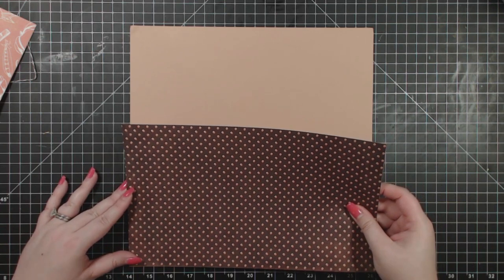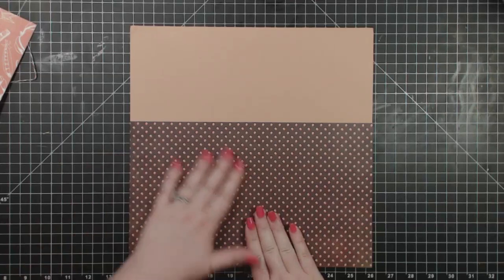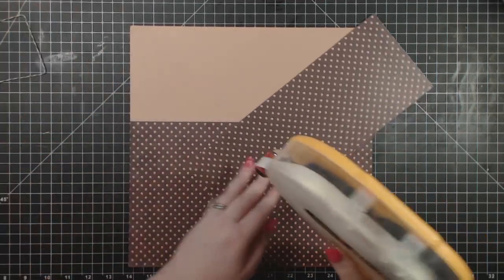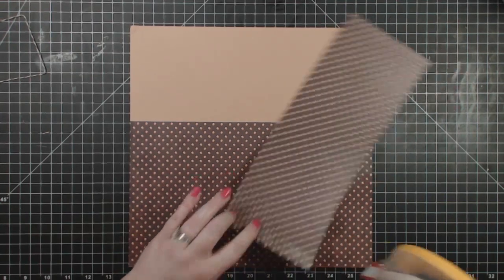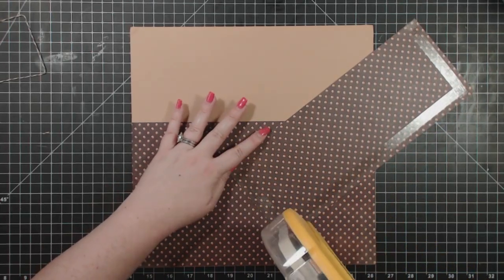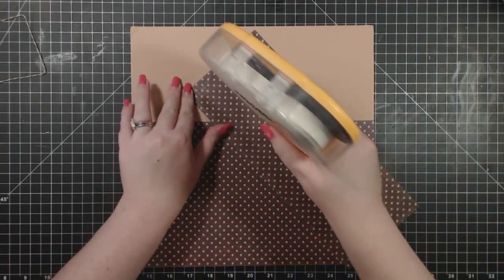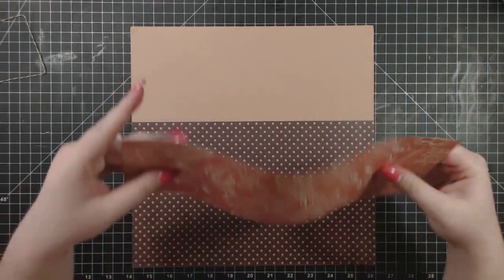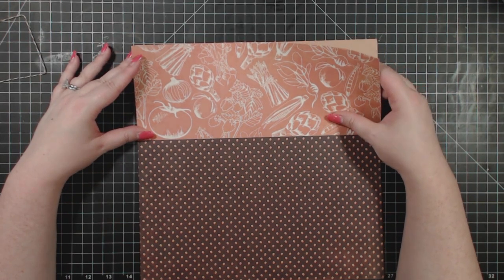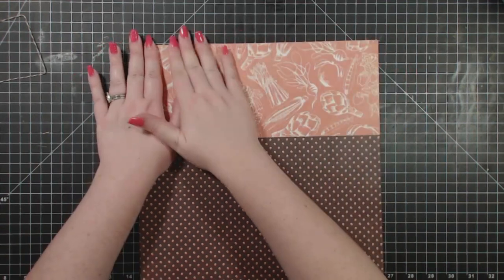So I'm just going to go ahead and adhere this down, and then I'll adhere this piece above it — not on top of it. This way I save some paper, and this is a really nice collection. It's one of my favorites, and I really like it, so I want to keep some after this.